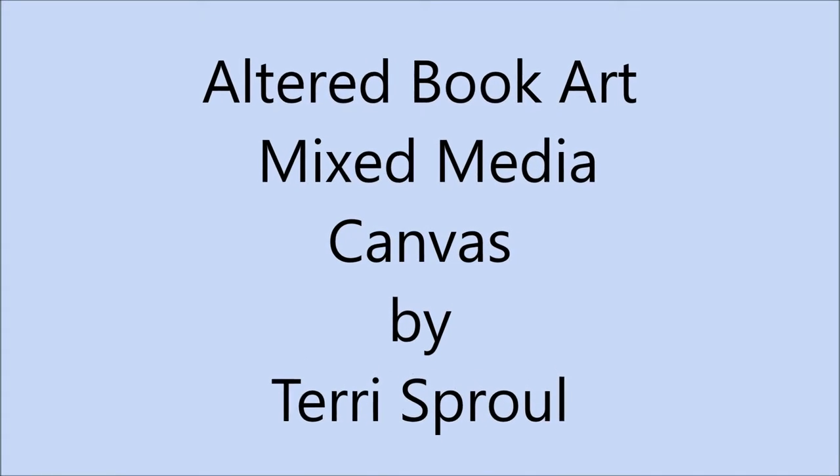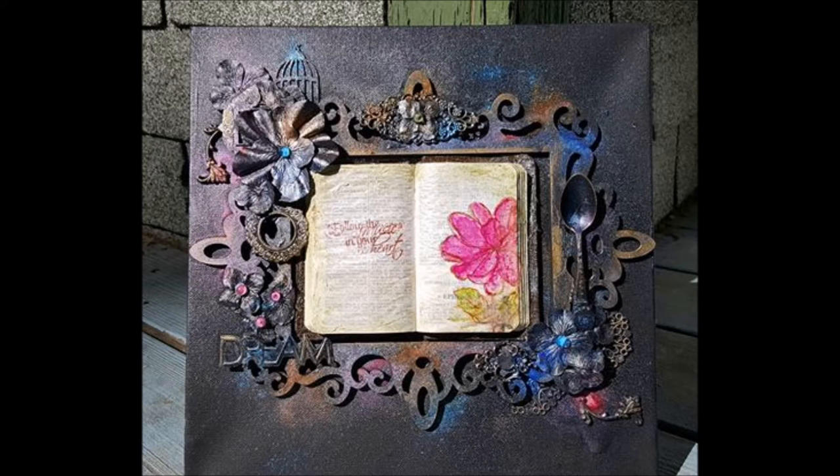Hi, my name is Terri Sproul and I want to welcome you to my studio. Today I'm going to show you this really cute little project I've had in my head for a couple days.